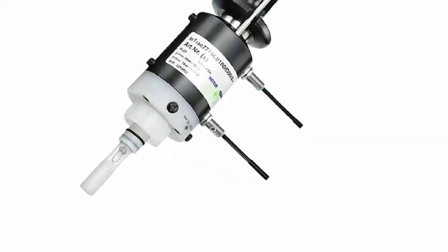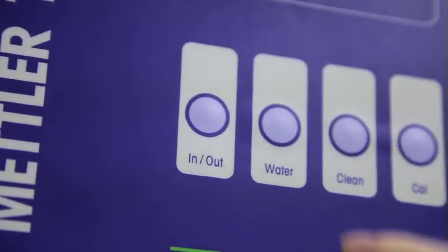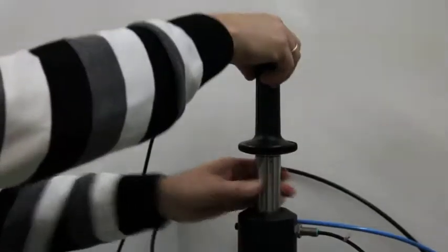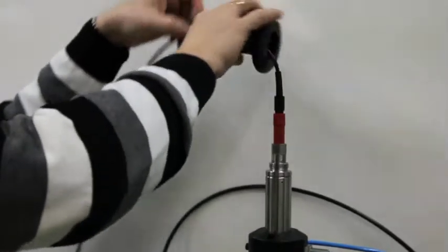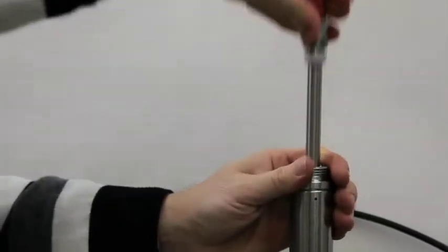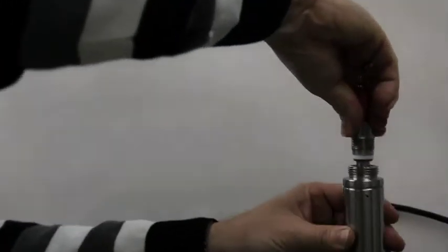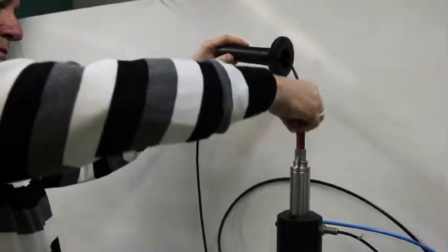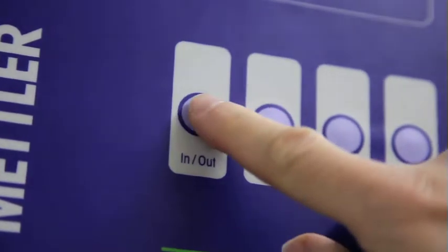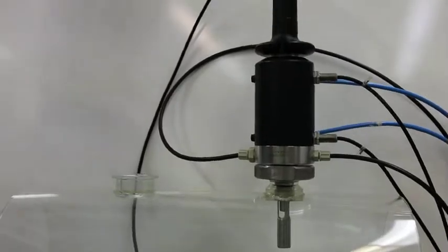Maintenance is easy and fast, but what would you say if you were able to perform the maintenance without process interruption? Our retractable housings with a tri-lock patented safety system can allow just that. You can either manually or pneumatically retract the sensor from the pipe or vessel and seal it hermetically from the process. Then, the sensor can be safely removed from the housing and maintenance and calibration can be performed on the spot, using only air as calibration gas. When you are finished, the sensor is again inserted into the process and normal operation can resume.